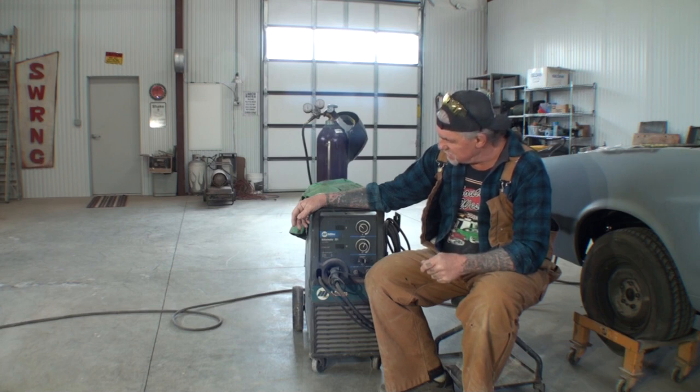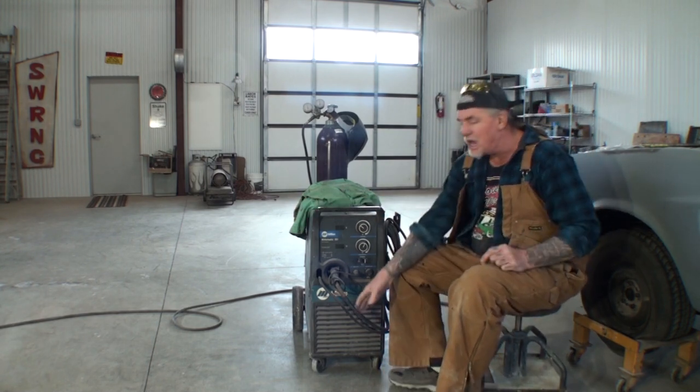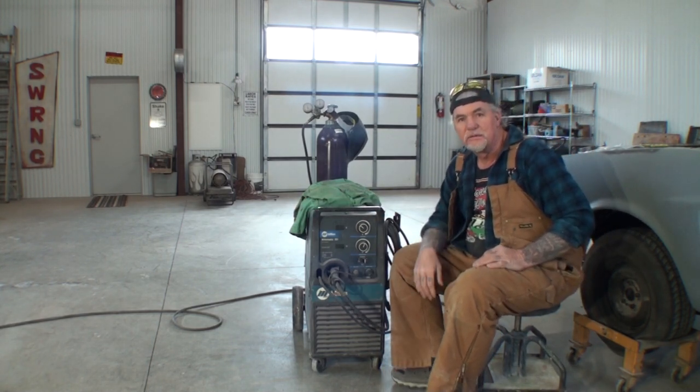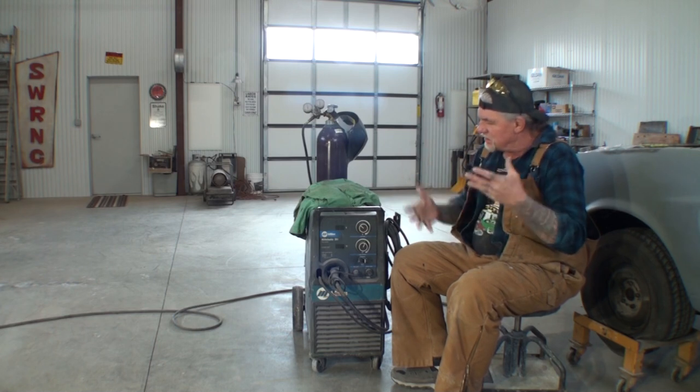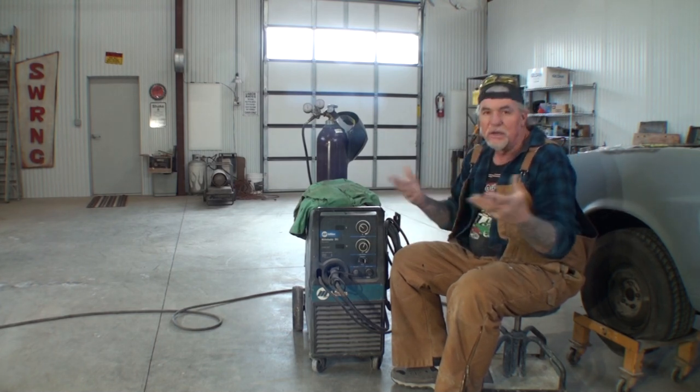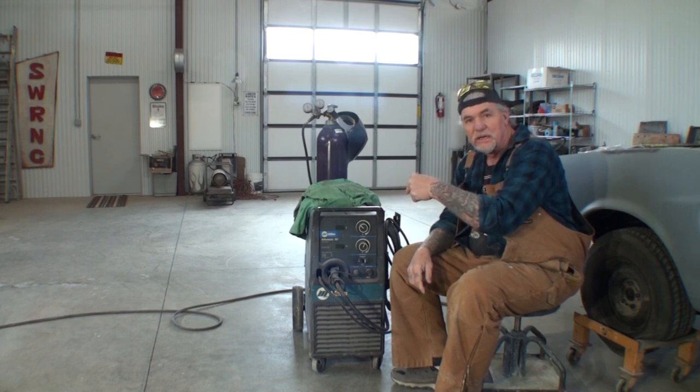I purchased this back in approximately 2000, maybe 1999. But after 20 years of service, our liner needs to be replaced. Believe it or not, that does happen. So what we're going to do is I'm going to try to show you how to replace the liner in this welder right here.